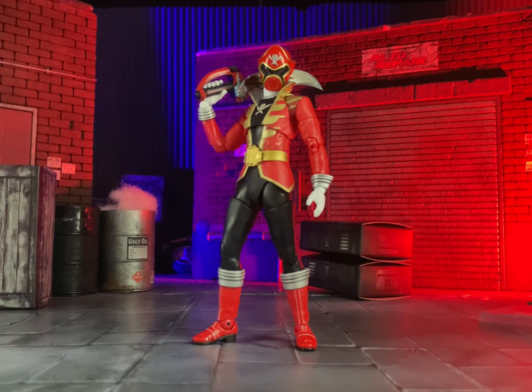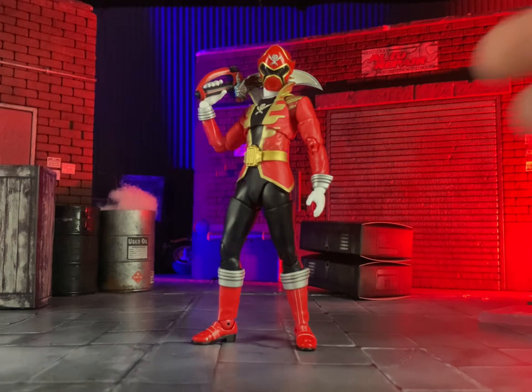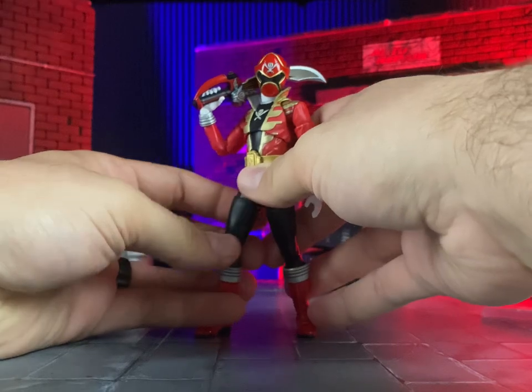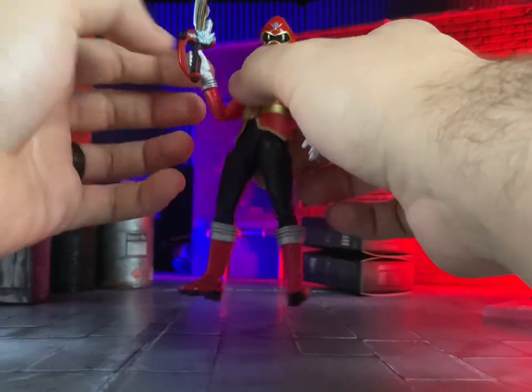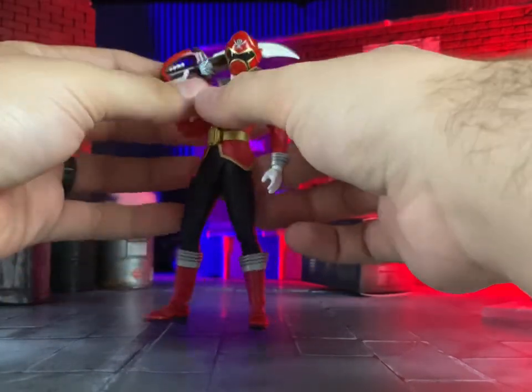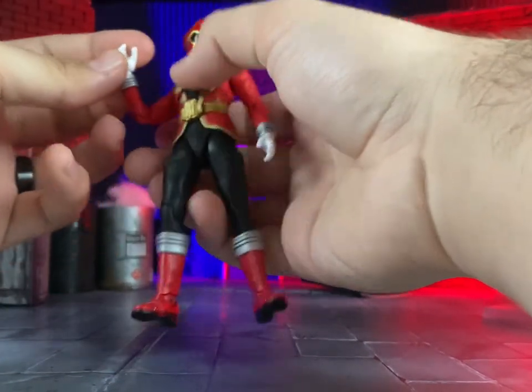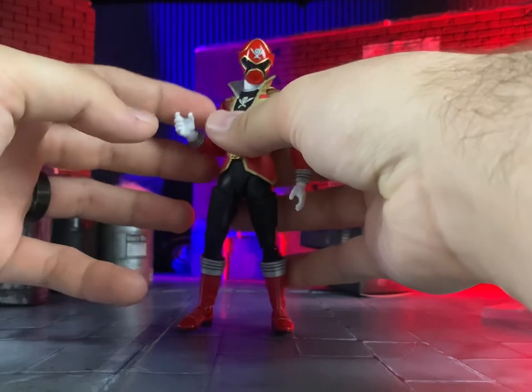Hey guys, today we're looking at the SH Figuarts Shinkocho Seihou Kaizoku Sentai Gokaiger Gokai Red. Let's get started. He's about a 5.5 inch figure, and it looks pretty good for size. One thing I really appreciate about the new Shinkocho Seihou engineering is the improvements they've made.